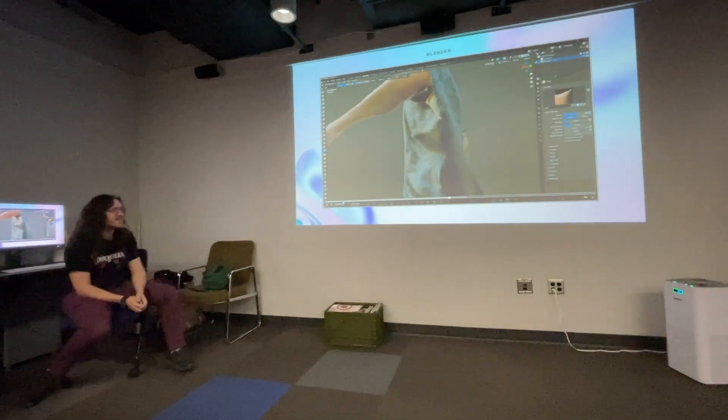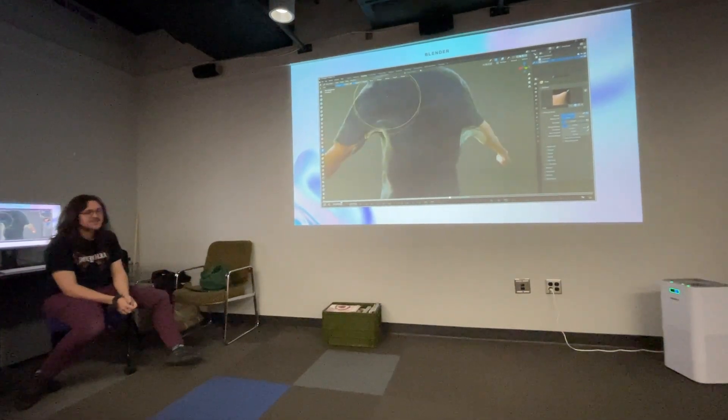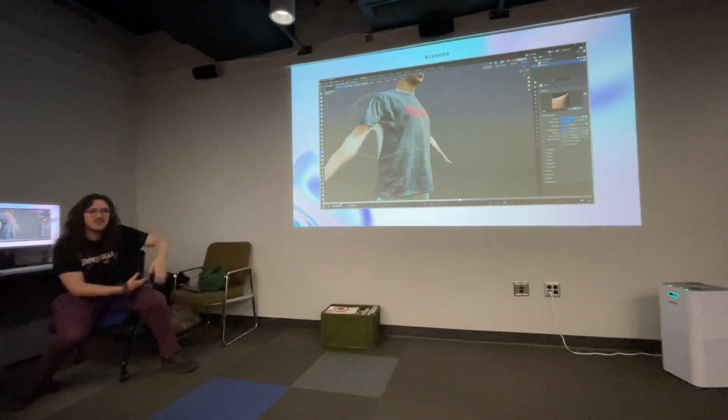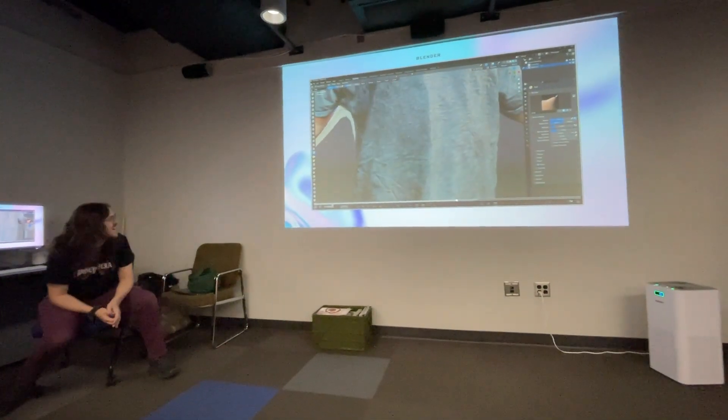You can go a lot more in-depth. You can re-texture if you want. I'm just doing this really quickly — I'm literally just tugging it into his armpit. That's it.